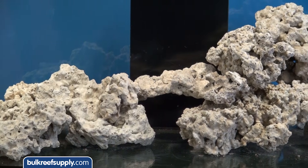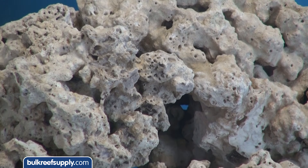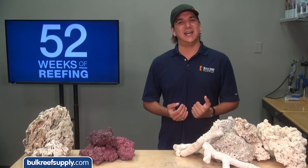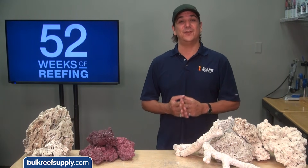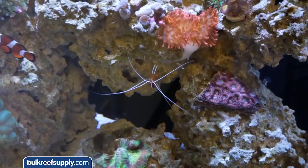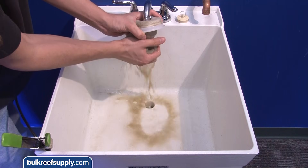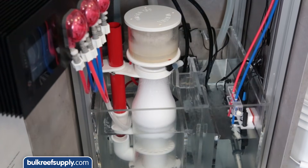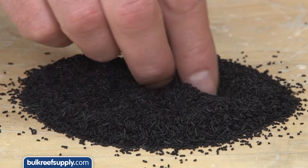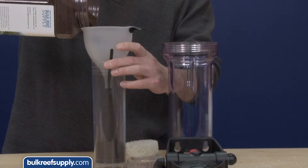In reef aquariums we use live rock for a few main purposes: aesthetic appeal, habitat for fish and corals, and probably the most important — filtering the tank. Every time I explain the set up of a reef tank to someone new, the first thing they ask is where is the filter. Filtering really means removing something, and there is equipment like filter socks, protein skimmers, and medias like carbon, GFO, and zeovit which are capable of filtering the water and capturing various contaminants.